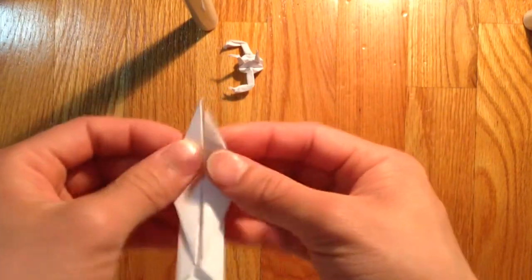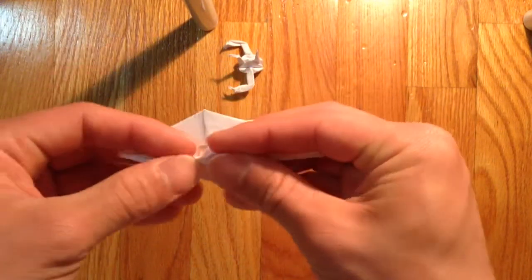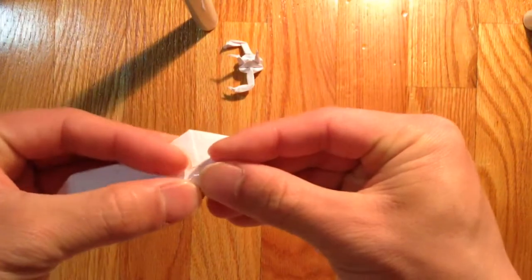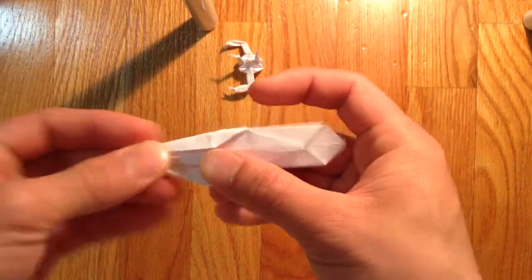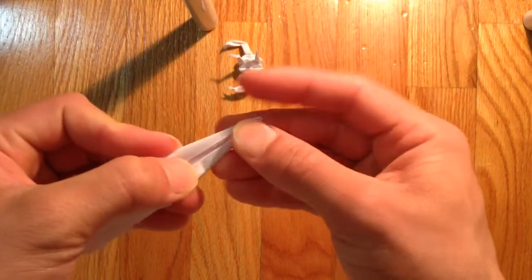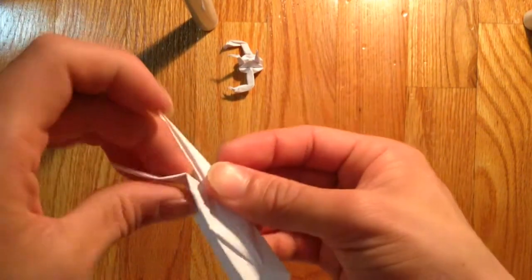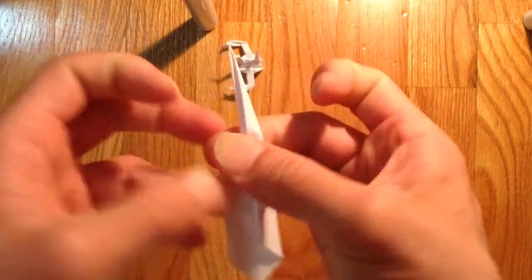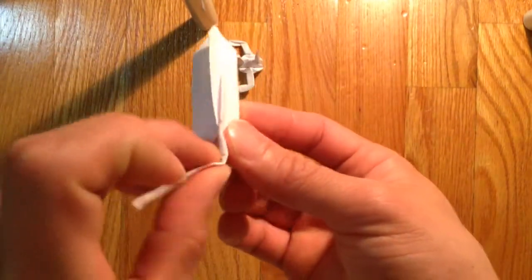Now where the flappy side is, bring these edges and fold them down to the center. Same thing on the other side, and same thing on the other side, and same thing here as well. Now fold them up like that — fold the flap up, fold the other side up.